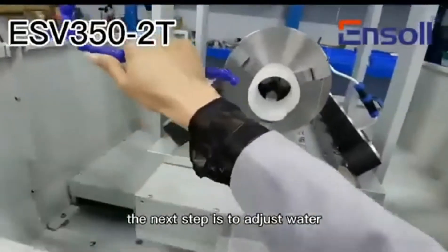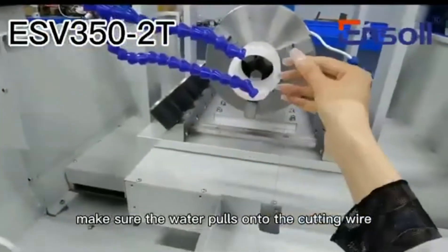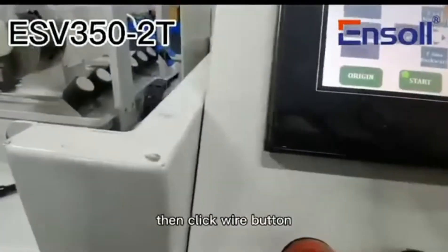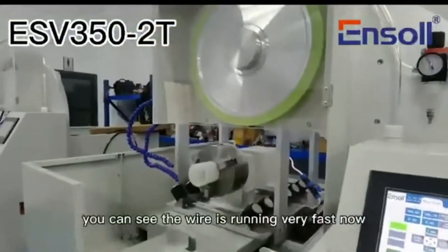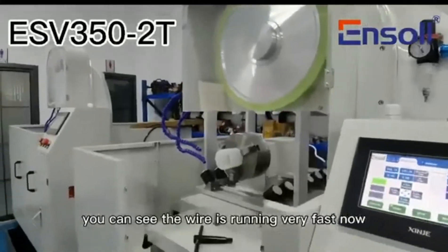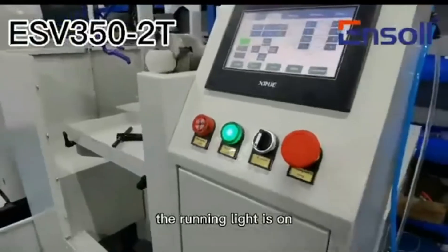The next step is to adjust the water. Make sure the water falls onto the cutting wire. Then click the wire button. You can see the wire is running very fast now, and the running light is on.